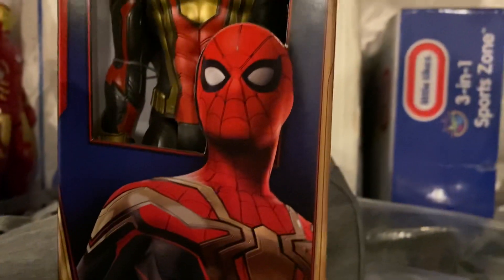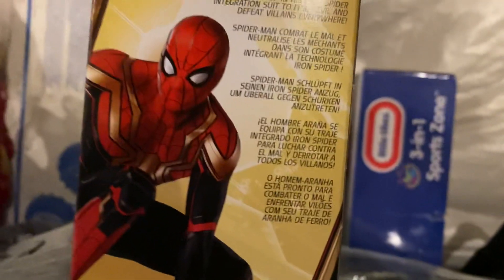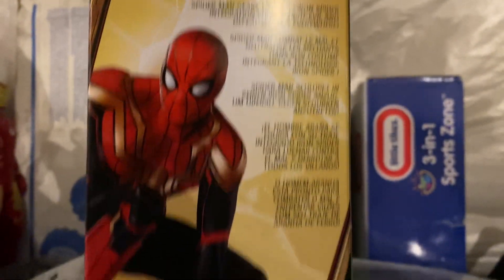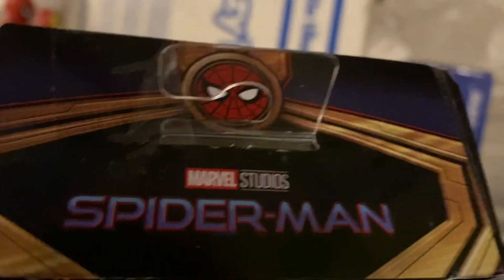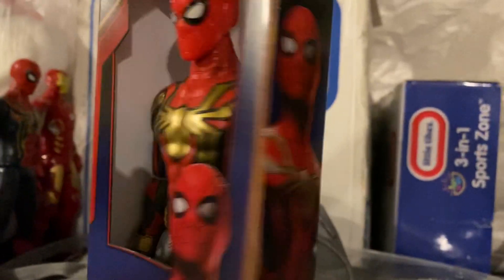We have the action figure here. We have Spider-Man, we have a picture of Spider-Man's suit, we have a picture of him again, and you can read that if you would like. We have more information, we have another picture of him, we have more information. Nice packaging — we have the logo and then Spider-Man. Let's open him up.